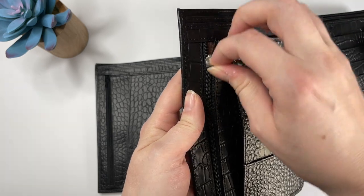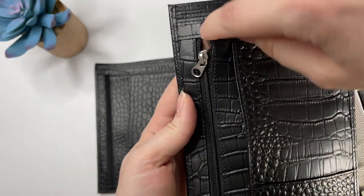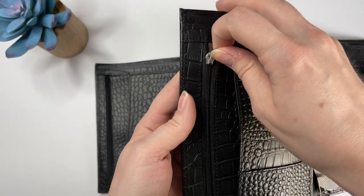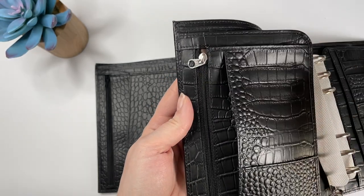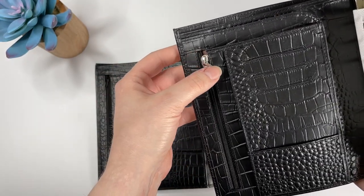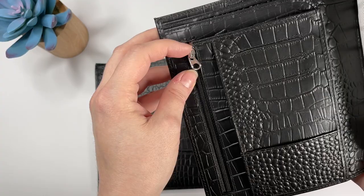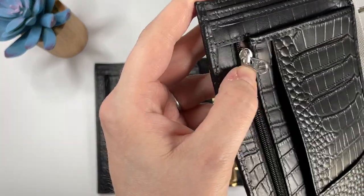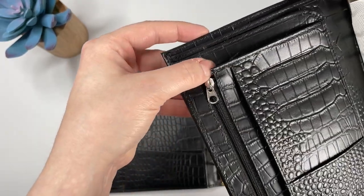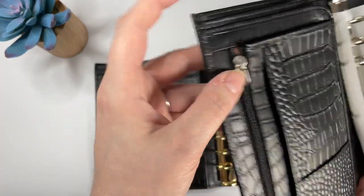You'll notice that the Moterm zipper doesn't zip up all the way — the teeth go up all the way, but the zipper itself can only go up so far, so you can see the brown lining inside. I'm not a huge fan of that personally, but I don't think it would really sacrifice a lot of function — unless you have really tiny things in this pocket, a coin couldn't even really come out there.